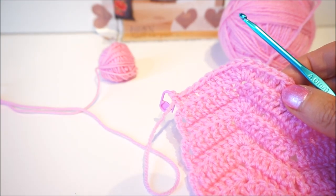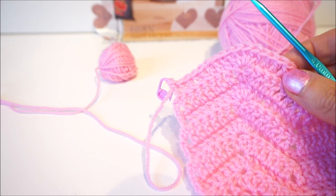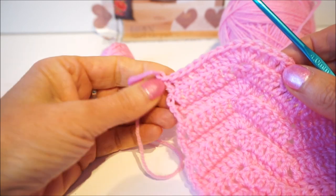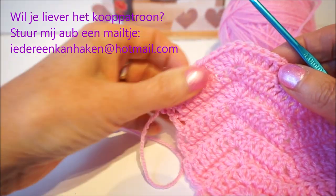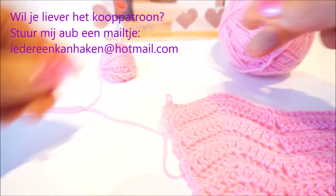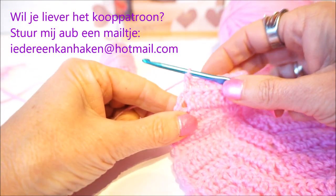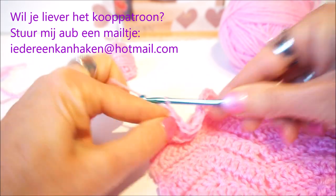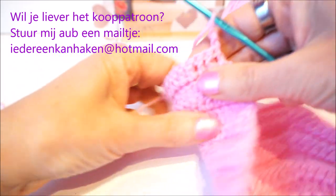We start now at part 7 of the baby vest, zigzag love, chevron — that also means vest in English. Part 7, we start with row 13. If I put my work away, I also do a stitch marker at the end, through the loop. So we start at row 13 with 3 chain stitches — 1, 2, 3 — and then we turn the work again.